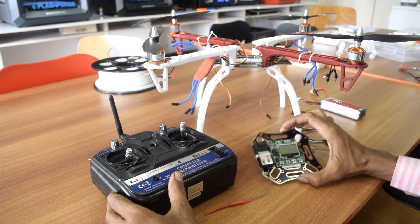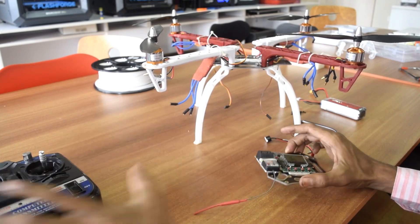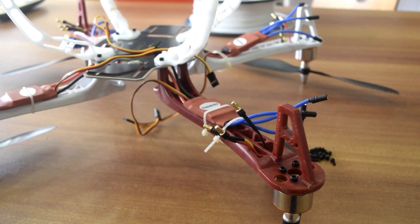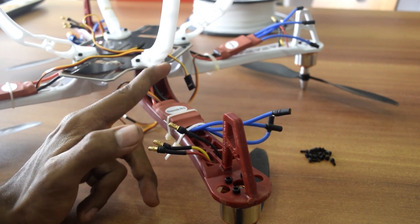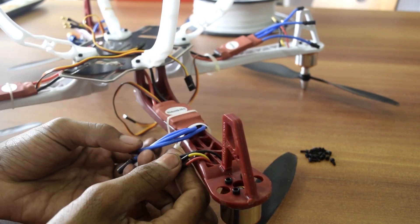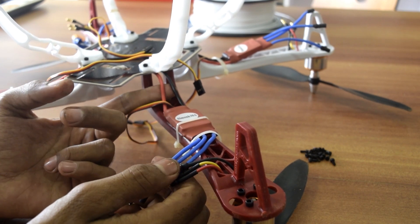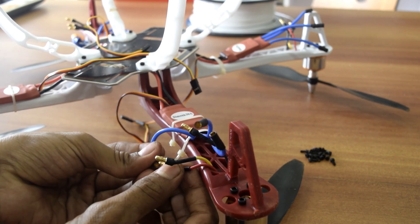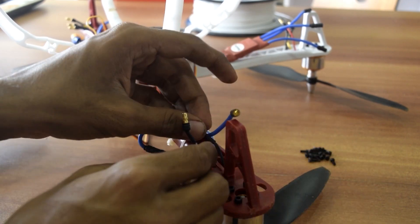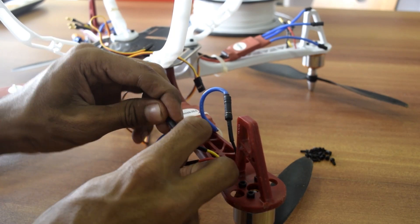Let's start by connecting the brushless motors to the ESC. If you look closely, you will find around three wires coming out of the brushless motors and three wires coming out of the ESC. The motor wires are red, yellow, and black. From the ESC you will find three blue-colored wires, and at the back side two thick wires — black and red — which are the battery wires. Connect the red wire to the red wire of the ESC, black wire to black, and the signal wire to the signal wire of the ESC.